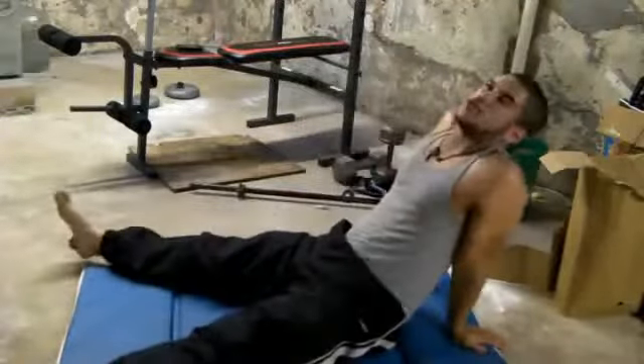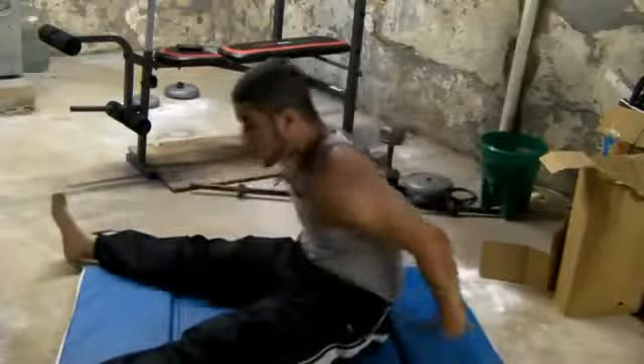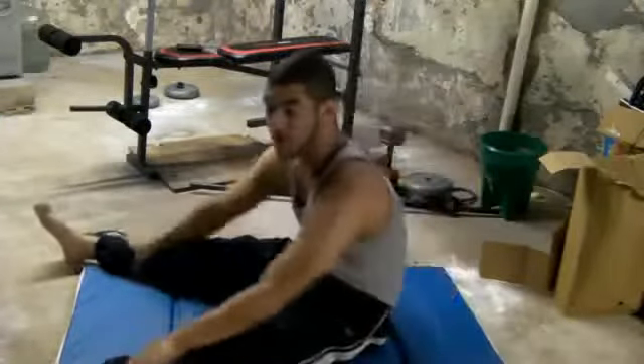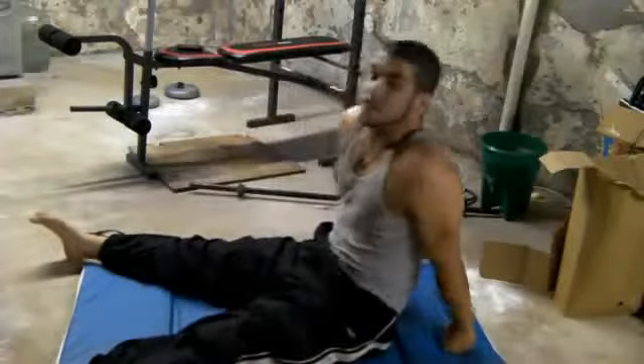So that was it, guys. If you're going to do ten, do ten — don't worry, you'll gradually increase your reps.